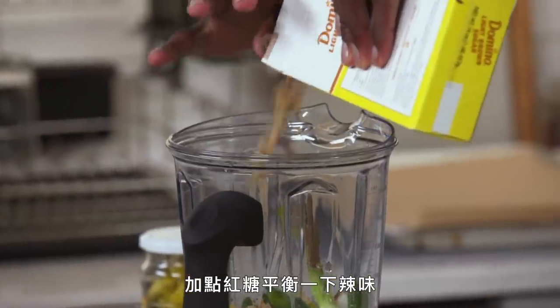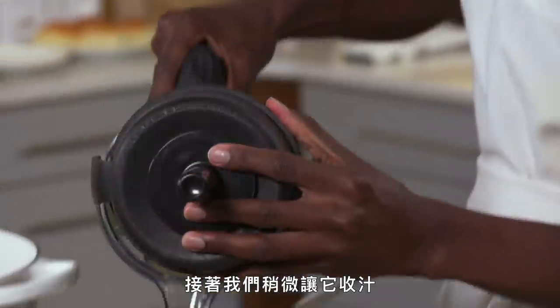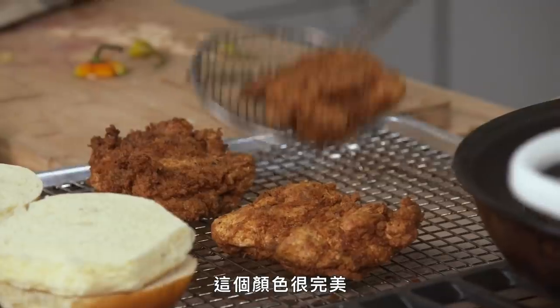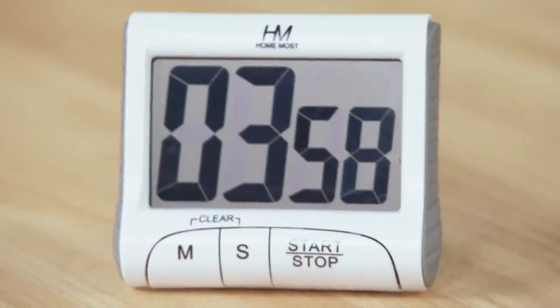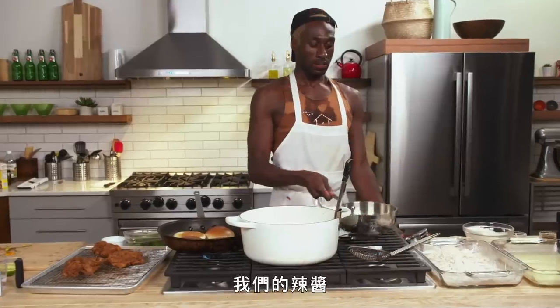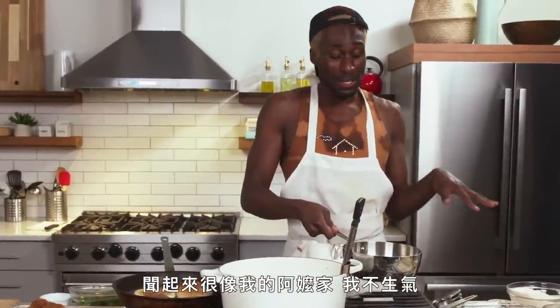Brown sugar just to balance out some of the spiciness. We're going to cook it down a little bit, round it out. The color is perfect. I'm going to add another four minutes back because I feel like I lost some time. Toasting the bun over dry heat — honestly, I have a sweet tooth and brioche is just a little bit sweeter than a classic potato roll. It smells so good. It smells like my grandma's house and I'm not mad.